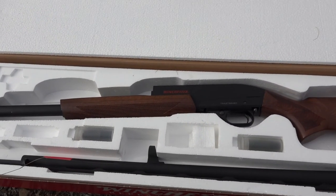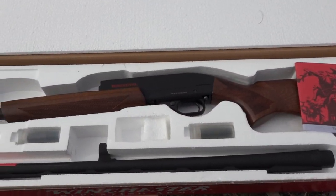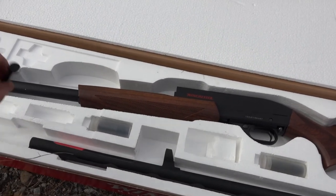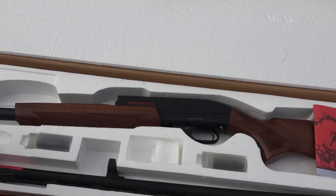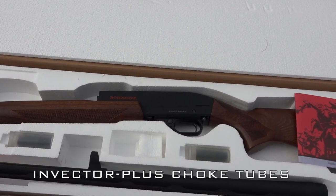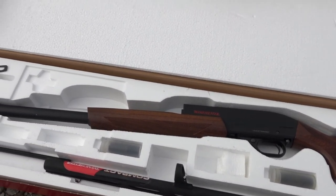Before I conclude the video, I just wanted to show you what this gun looked like when it came in the box. It came with an owner's manual, the gun was disassembled. It came with the plug which limits your shell amount to three. It came with three choke tubes — in the gun was a modified choke and it also comes with a full and an improved cylinder choke, as well as a choke wrench.